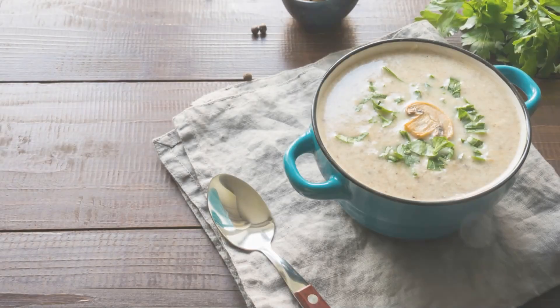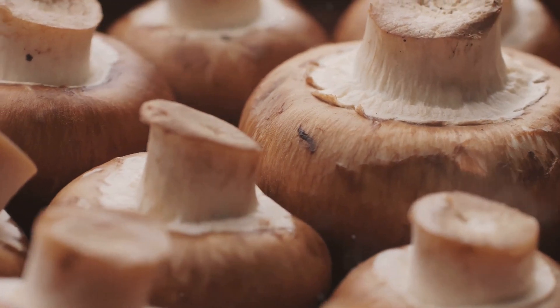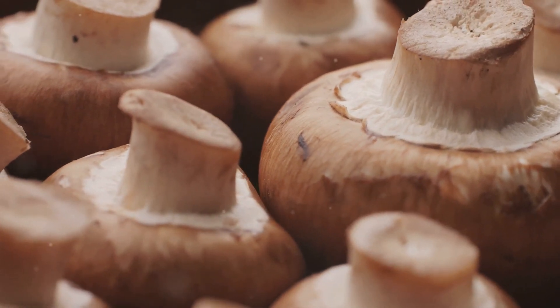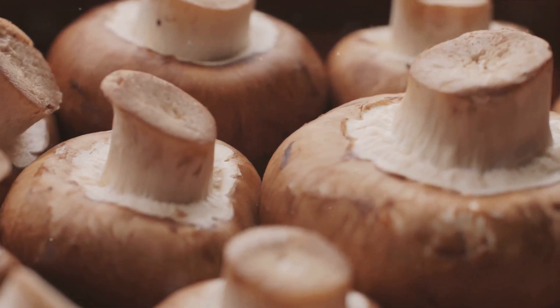Next, we dive into the realm of soups with a creamy mushroom soup. Start by slicing one pound of fresh mushrooms and dicing one onion. In a large pot, sauté these in a little olive oil until the onions are translucent and the mushrooms have released their juices.